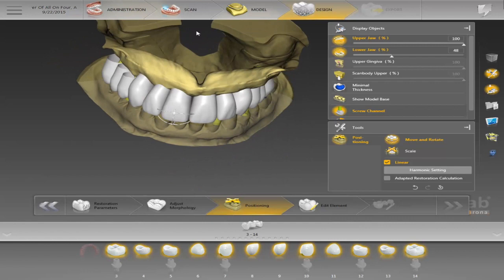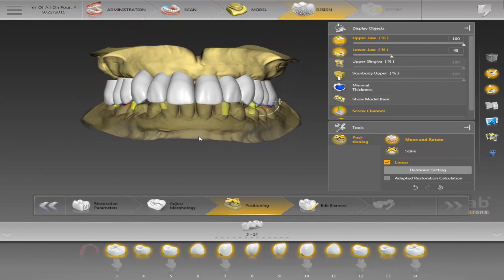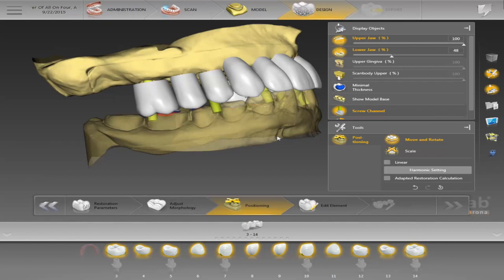Once I bring it into occlusion I can move them individually or in groups by holding down Ctrl — maybe six at a time, the anteriors, bring them down, teeth 8 and 9, whatever I want. Once I click Escape it will ungroup them and I can move them individually into position. It's like we're setting up a denture — we can actually do dentures in InLab 18 as well, but that's for another step-by-step.